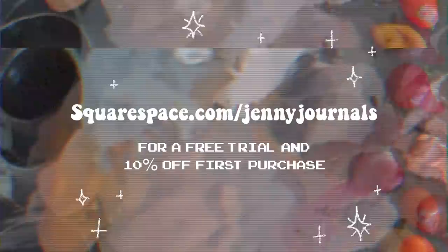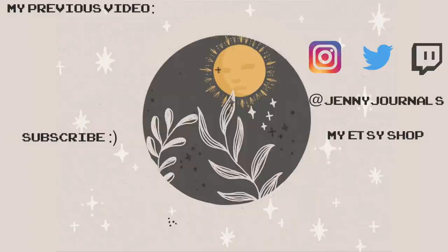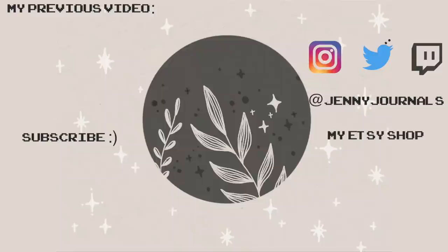That is the end of this video! I hope you guys enjoyed it and found some inspiration from these little paintings. Definitely tag me in any of your recreations on my Instagram, and I hope to see you guys in the next video — bye!